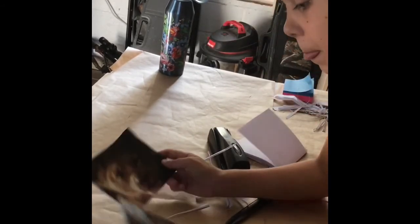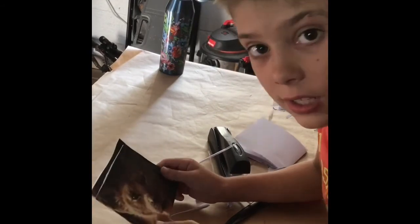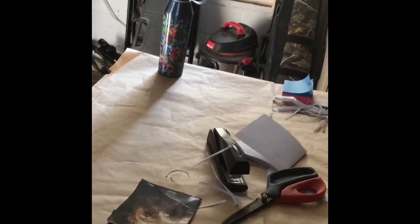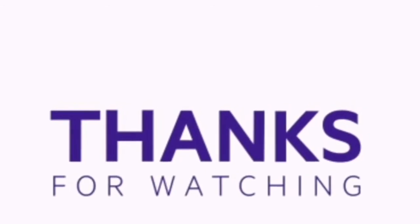I have another one here I made and it has my name on it. I hope you enjoyed this video — please give a like and subscribe, and I'll see you next time. Bye!